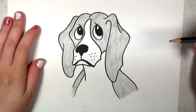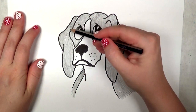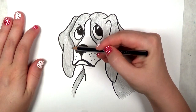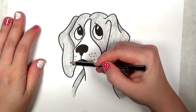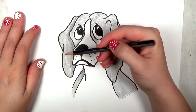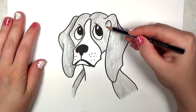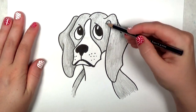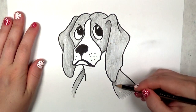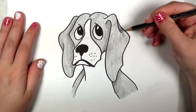I've shaded in the beagle. Now I'm going to go in and put in some stronger values where the shadows go. This is going to help give the illusion of form and a little bit of depth — shadows and light give the illusion of depth. I'm adding a little bit of shadow where there are crevices, or for example where the ear is overlapping the head or the neck.